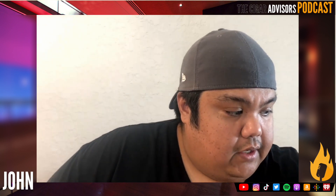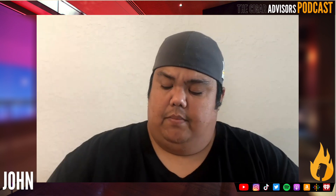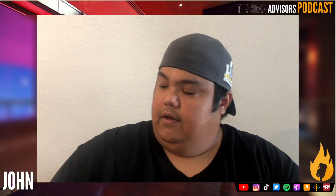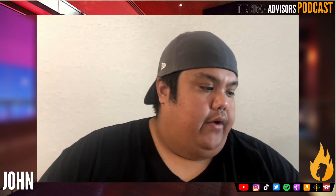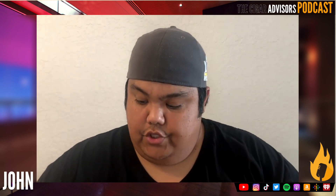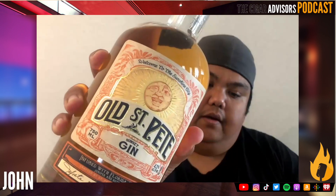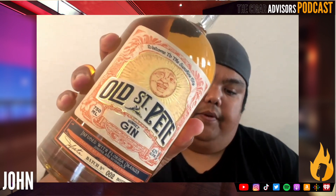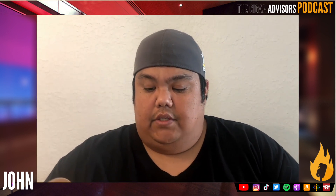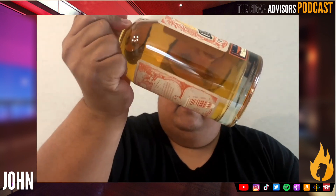Because some of the drinks I'm planning to make call for rye whiskey, I also got the Wild Turkey 101 Rye Whiskey — a couple more bucks at around twenty-three to twenty-four dollars, though prices will range in your area. The last spirit I got was a bottle of gin. I didn't want to go for a normal clear gin — I wanted something a little more citrusy, so I got Old Saint Pete Sunset Gin. I grew up in the Pinellas County area where Saint Petersburg is, and this gin is infused with Florida oranges and has that kind of orange hue.